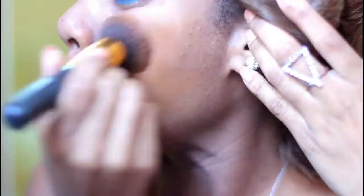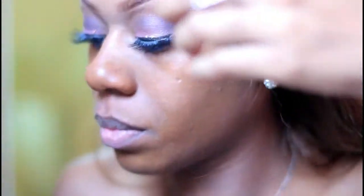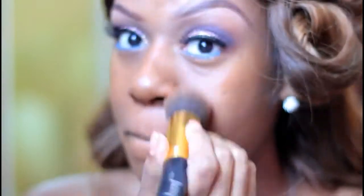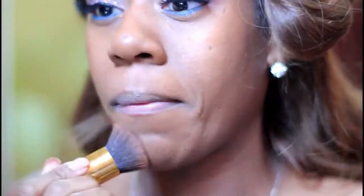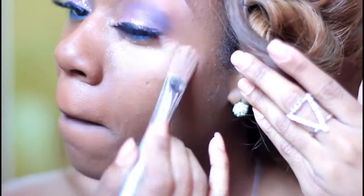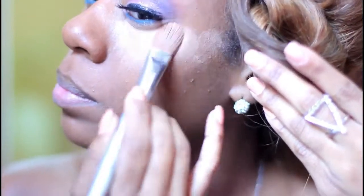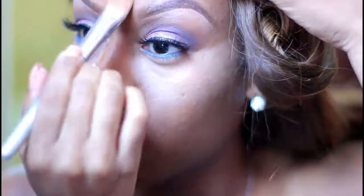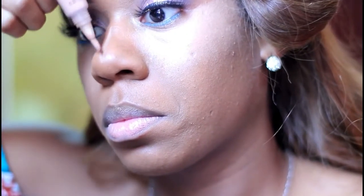I applied the eyelashes off camera. Now I'm blending my foundation all over, and then going ahead and applying concealer underneath my eye and on my forehead using my good old LA Pro concealer.